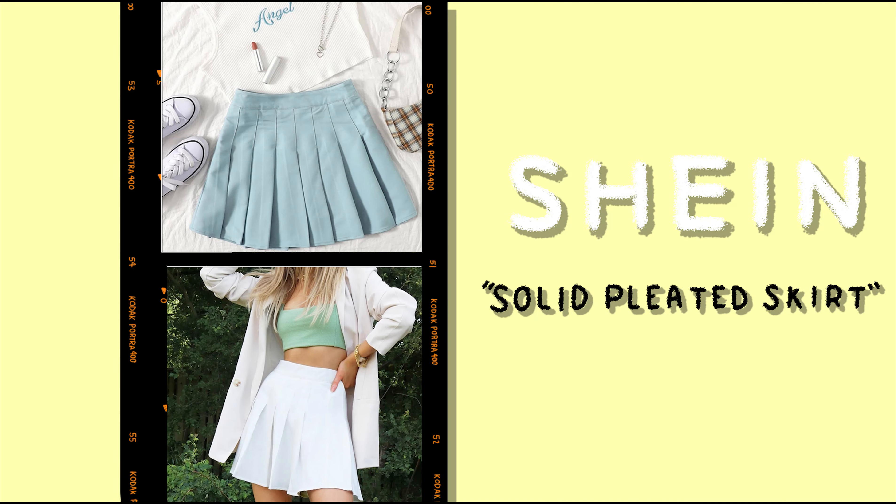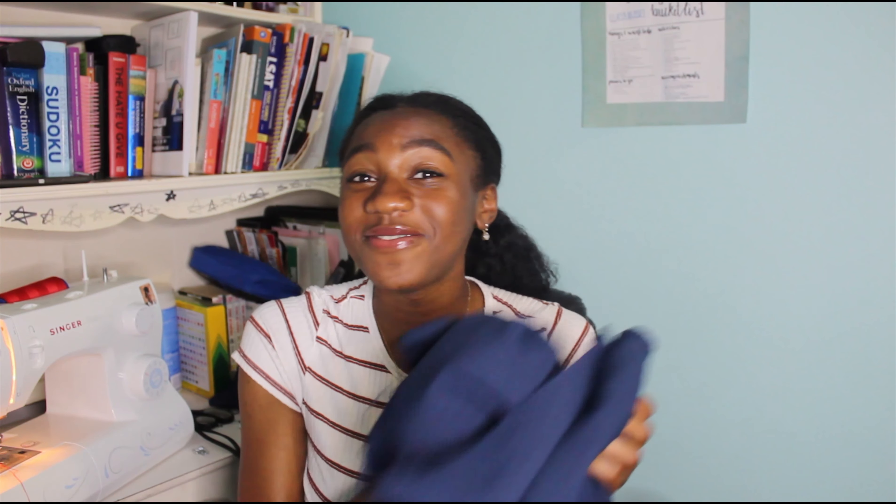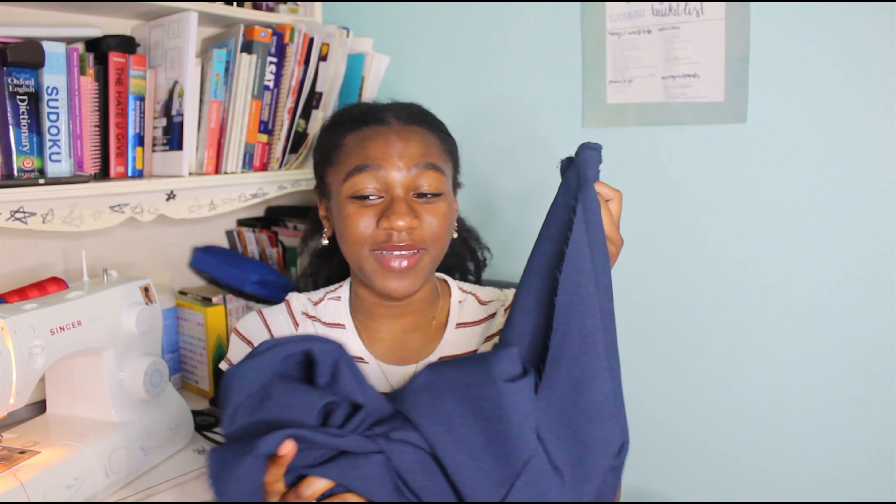Now that I'm done with the dress, we're moving on to part two: making a tennis skirt. I feel like tennis skirts have been trending for so long and I think they're so cute but I don't have one. My mom gave me this navy blue fabric — I don't know what type it is but it's thick and I feel like it would be such good fabric for a tennis skirt. I have so many outfits in my head and so many tennis skirt outfits pinned on Pinterest — I am ready. I don't know why I haven't made one yet but that's what I'm doing today and probably tomorrow.